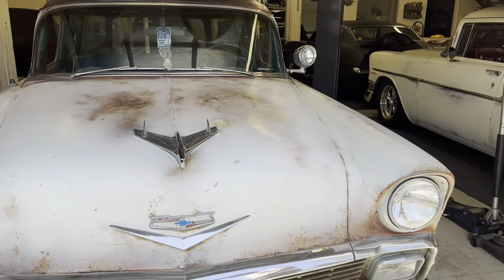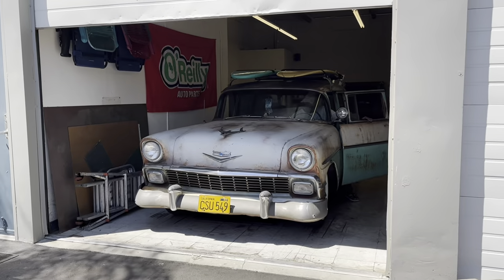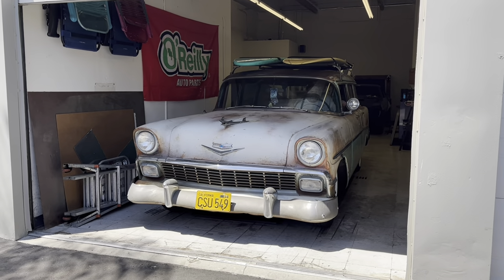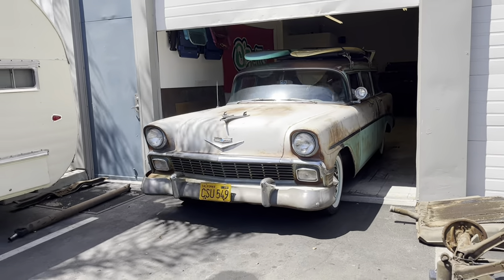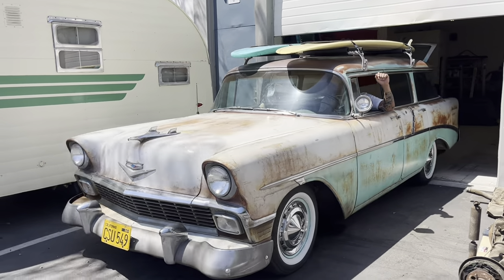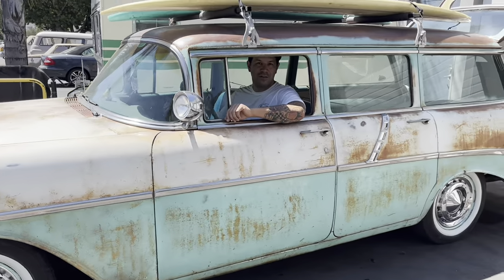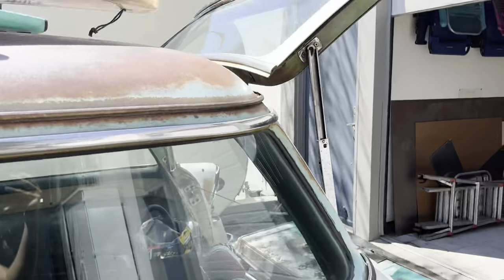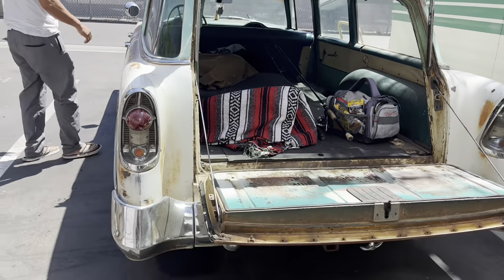Duke's already setting off car alarms, so I think let's go — let's head out! All right guys, hitting the road.